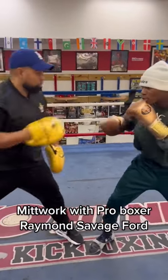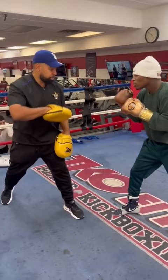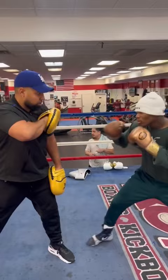Mid-work with pro boxer Raymond Savage Ford. Keep the angle. Keep the double left hand.